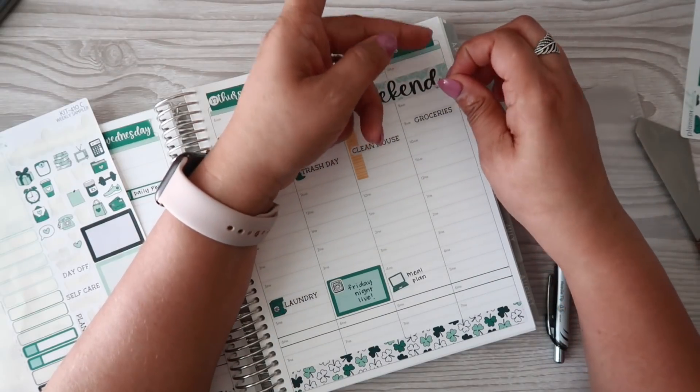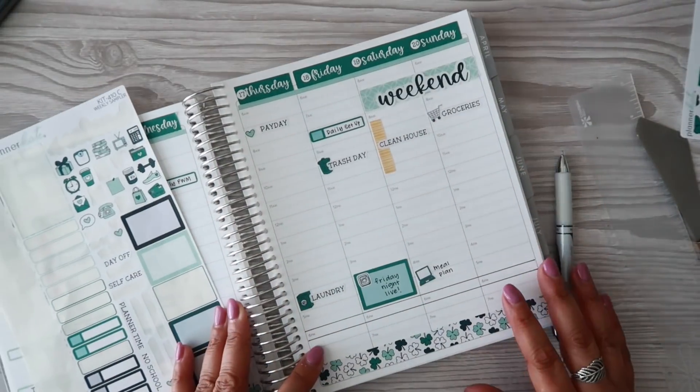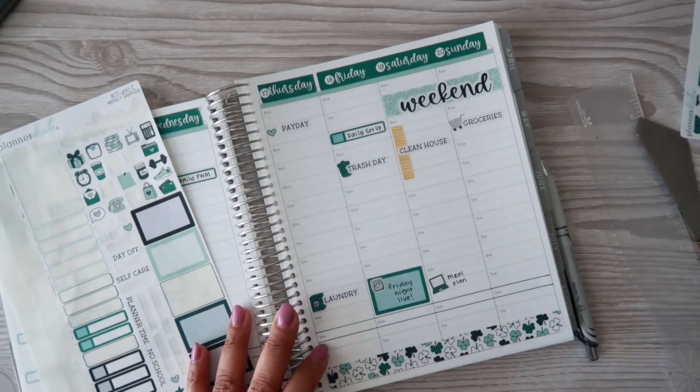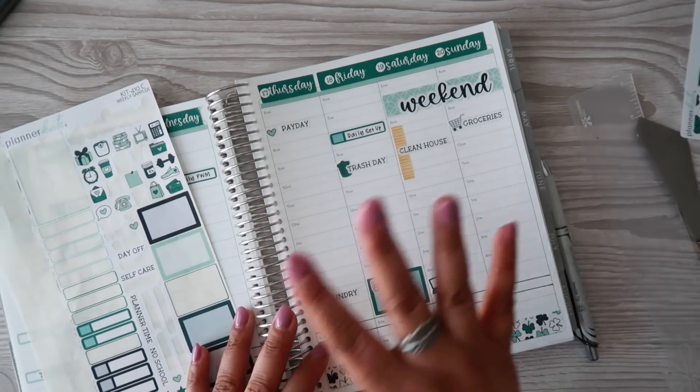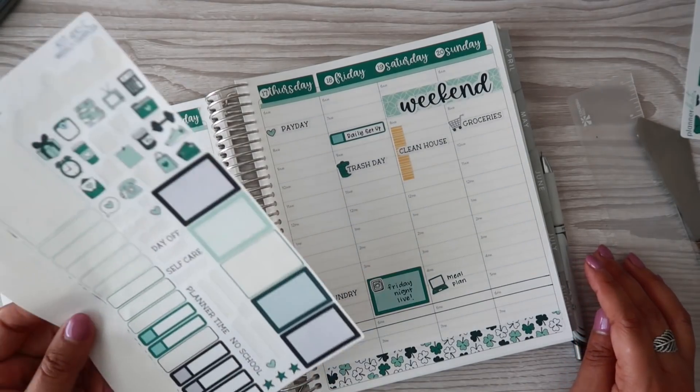Part of me, while I went to grab the stuff for homemade chicken noodle soup, wanted to just stop and pick up groceries right then and there, but I don't have a list, I don't have a plan, so I didn't. I was like, yeah, this isn't going to work at all.